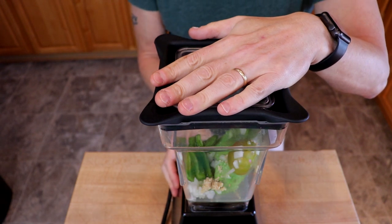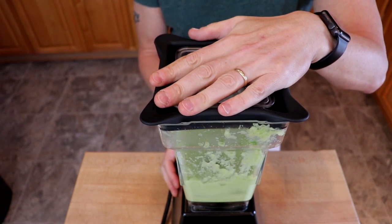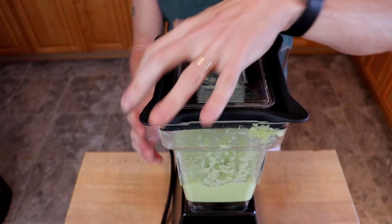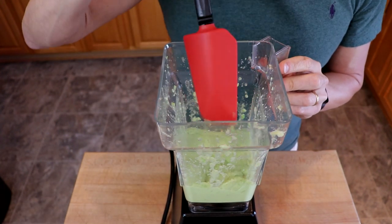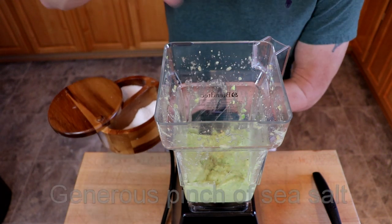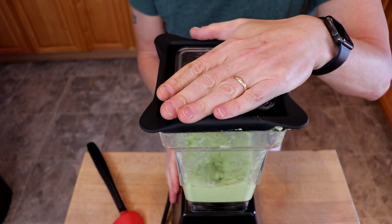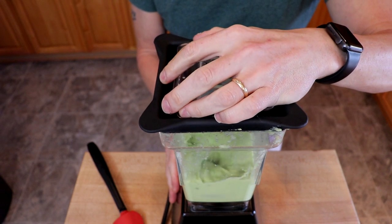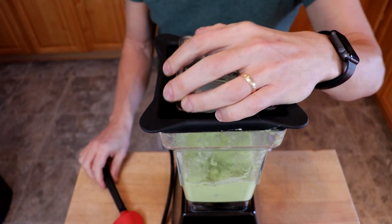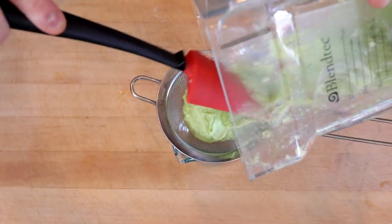Blend until smooth. We'll scrape down the sides and add a couple grinds of pepper and a nice three-finger pinch of sea salt, and we'll blend again. Now we're going to pass our sauce through a strainer just to catch any big chunks that might clog up the whipping siphon.